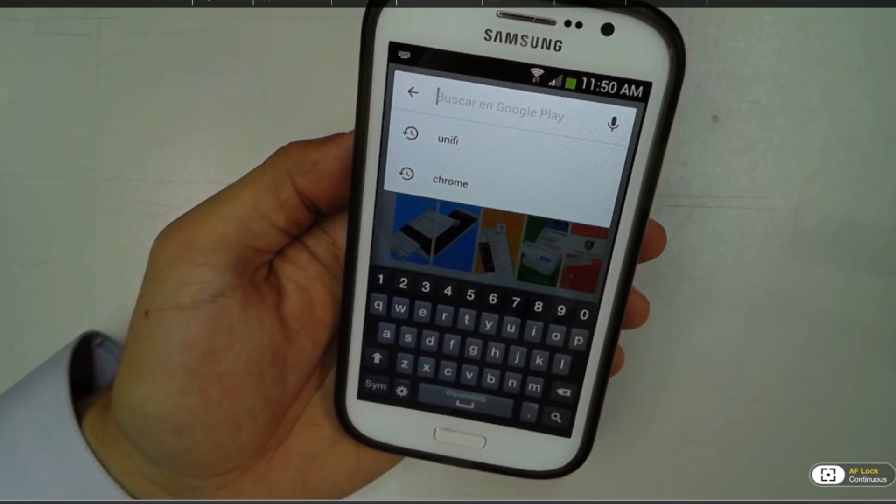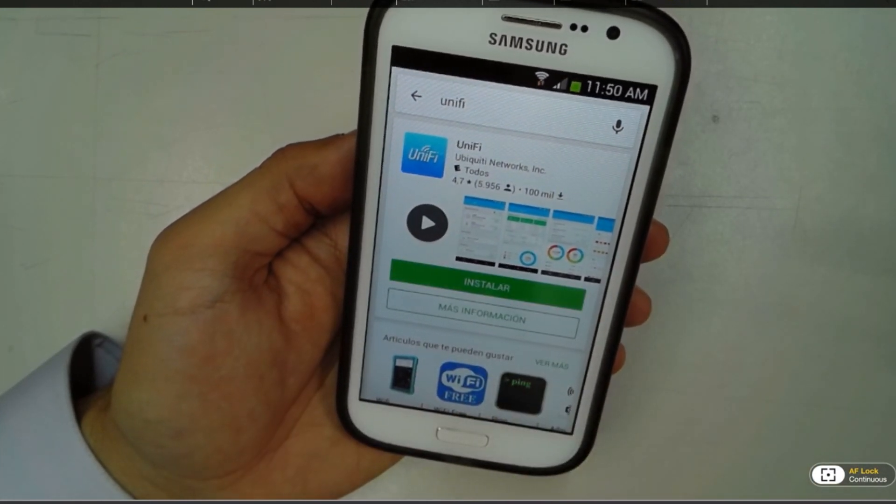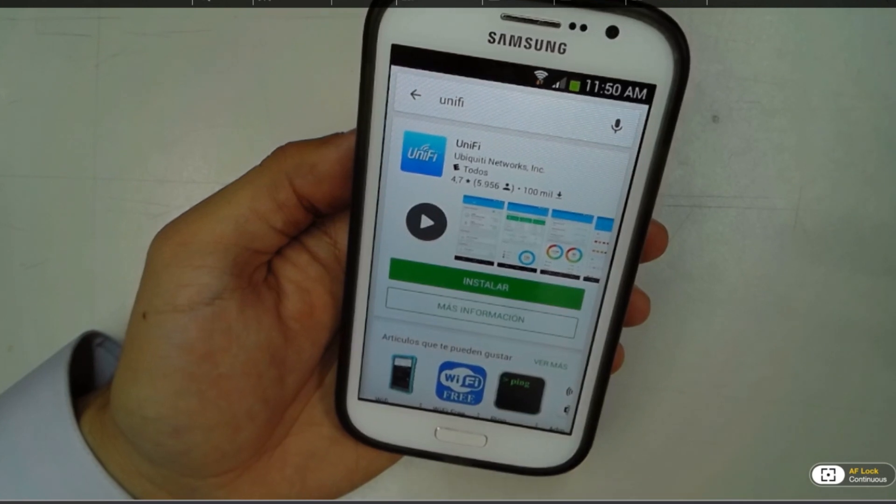First we're going to install the application — a very simple process. You just type the keyword UniFi and you're going to find it immediately.